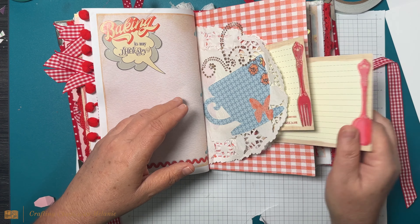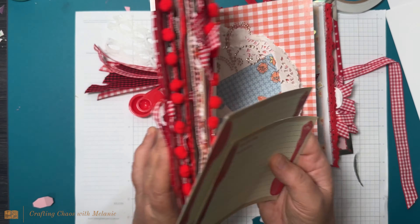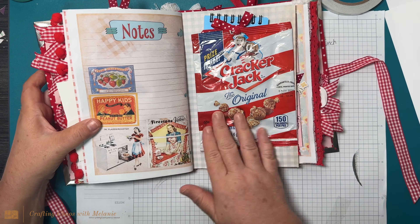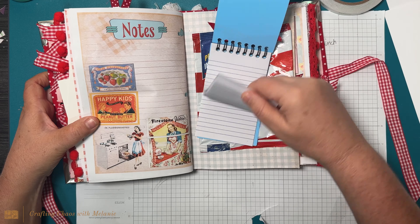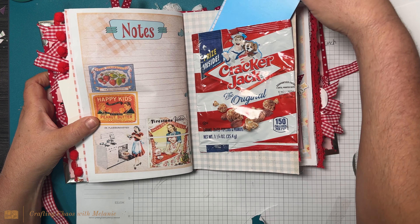Look, this has got the cutlery on it and that cutlery goes back to the front. Oh, so pretty! Look at this — she used a Cracker Jack box bag and she has a little notebook in here that she's made, for notes. It's pretty genius.